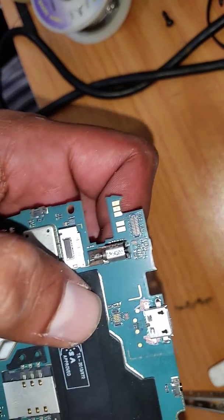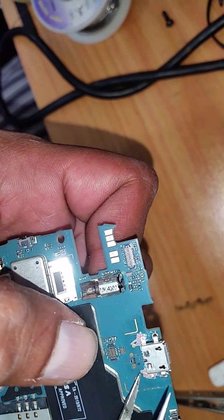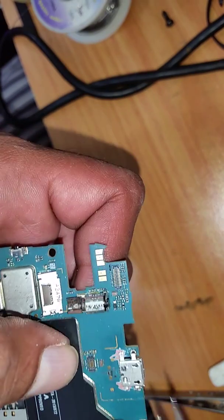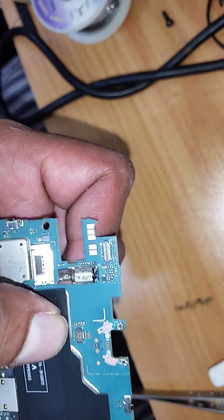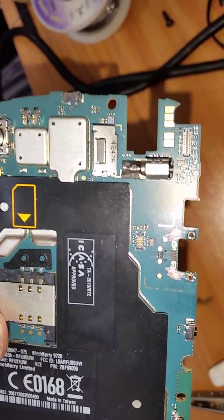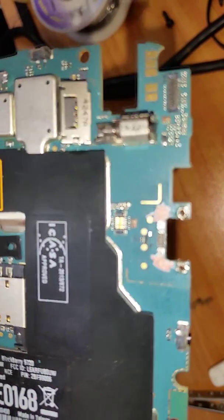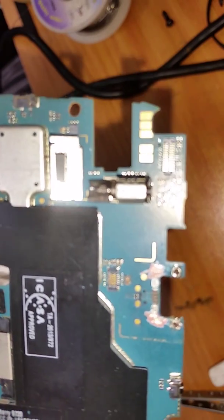Now I'm going to solder the legs and then make the tracks. These four golden dots — one, two, three, four — this is what connects through the charging pin. The first one is negative or neutral. The second leg is dead — we don't touch that. The second hole goes to the third leg, the third hole goes to the fourth leg, and the fifth leg is positive. Starting from the right: first is positive, second to second, third to third, fourth we skip — it's a dead track — and the last one is neutral.